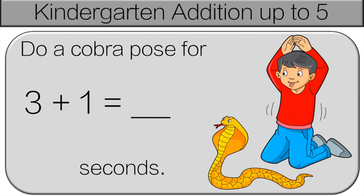So, 3 plus 1. We're going to start with the bigger number, so 3, and add 1 more: 4. So do the cobra pose for 4 seconds.